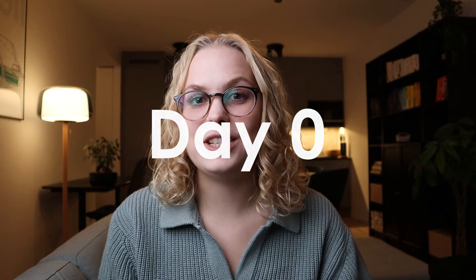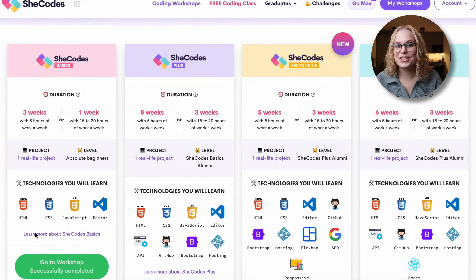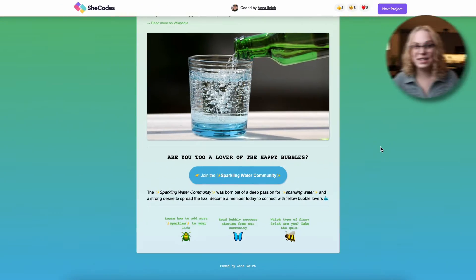I'm about to start SheCodes Plus, which is an eight-week web development workshop by SheCodes. SheCodes is an online learning platform that offers coding workshops for women. They currently have four main workshops. The most basic one is SheCodes Basics, which teaches you the basics of HTML, CSS, and JavaScript in three weeks. I completed that one earlier this year and I made this amazing website about sparkling water, which is my favorite thing ever.